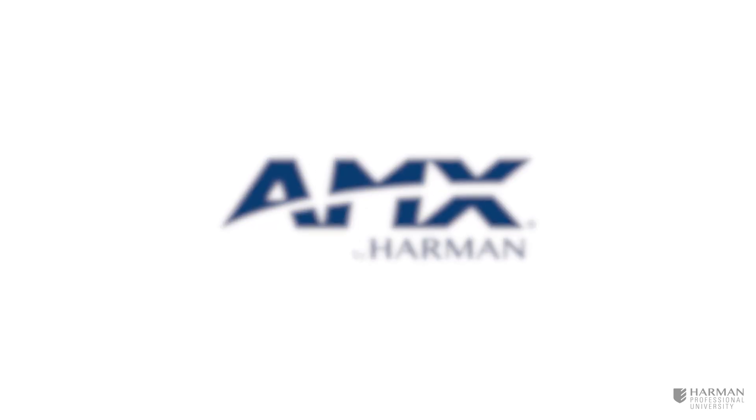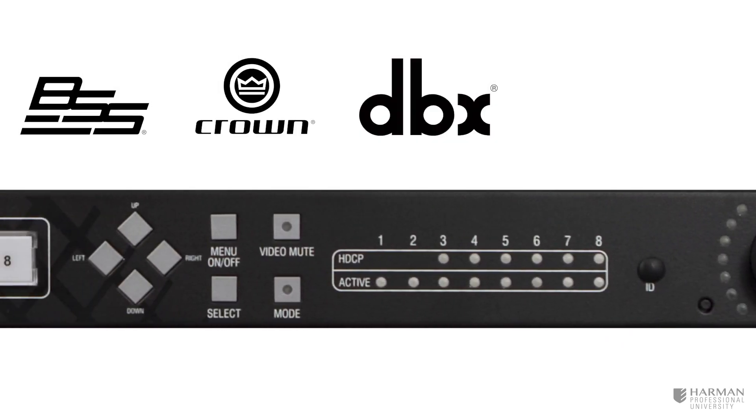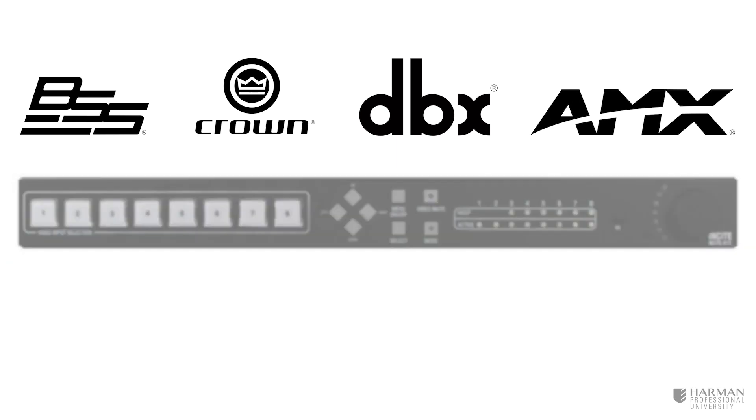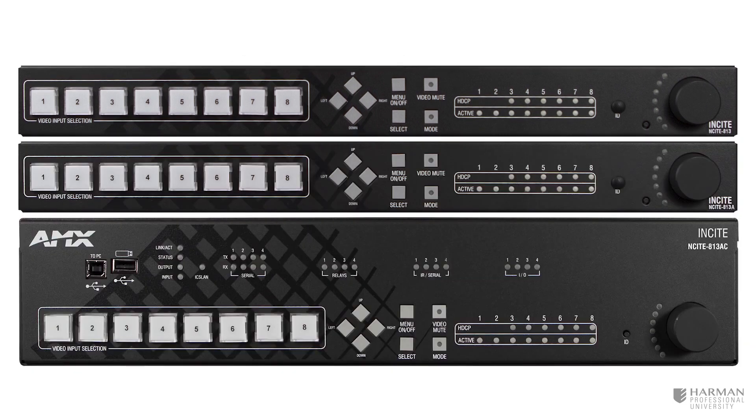Welcome to the Getting to Know AMX Insight series video. Combining AMX video with sophisticated Harman Audio technologies, AMX Insight is the next generation of all-in-one digital video presentation switchers, providing a number of features across three very similar, yet different devices.